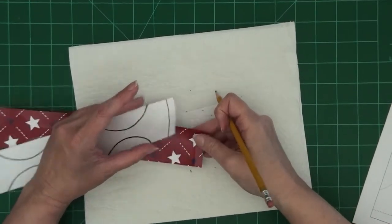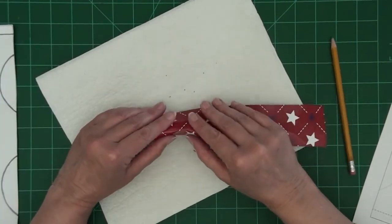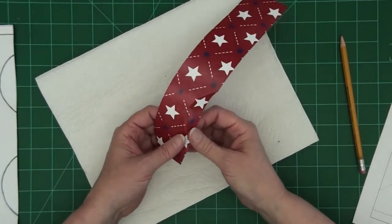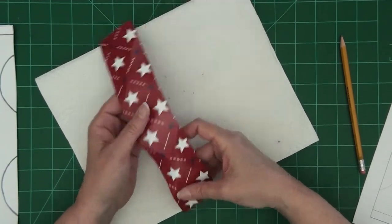Once my strip is scored, I'm going to very gently fold along those score lines. This is not the final fold — this is a guideline that you'll use later to get the final fold, so you don't want to crease it very tightly. You just want to fold it enough that you'll be able to see where those bends are.